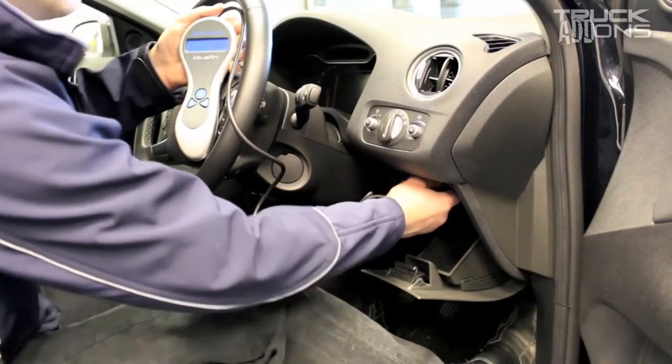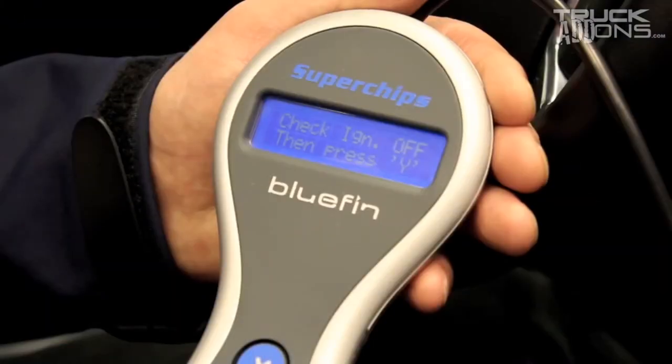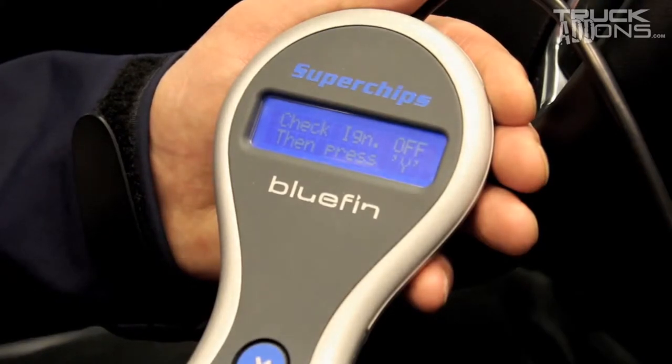Connect the data lead on your Bluefin to the diagnostic port. Your Bluefin will display a welcome to Bluefin message, then please follow the instructions displayed on the handset.